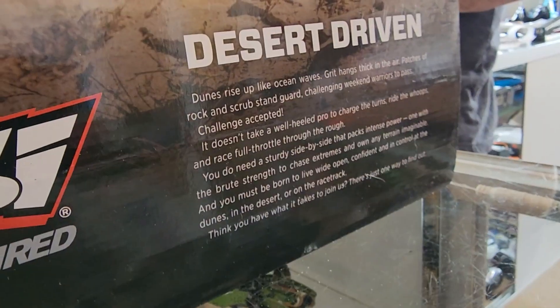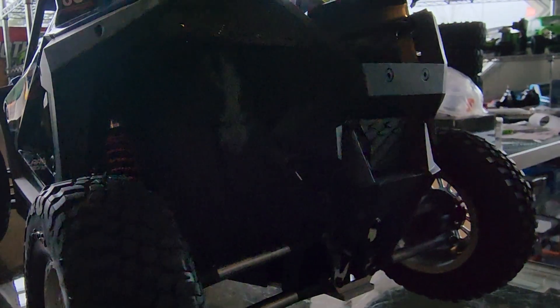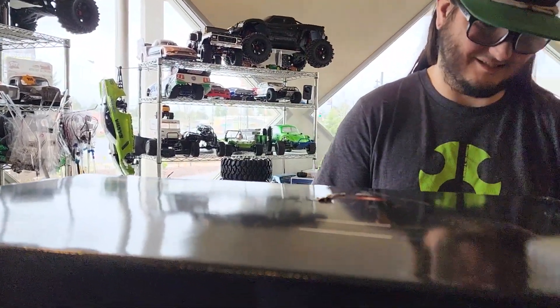It's got a 3mm thick chassis and a 2.5mm upper chassis plate. It's got molded plastic all the way around, headlights, tail lights, and an SR6200 AV receiver in it that's waterproof — so it's not in a box.